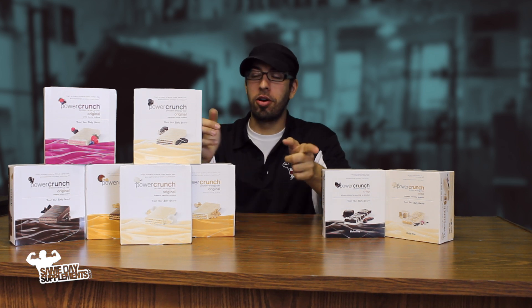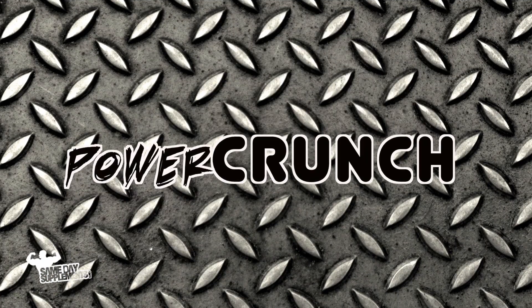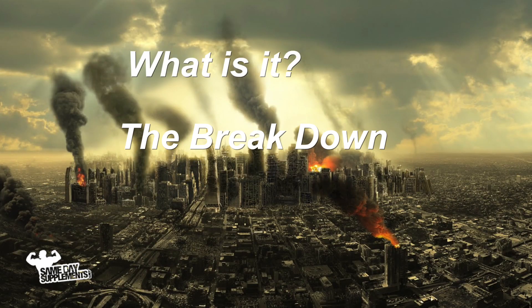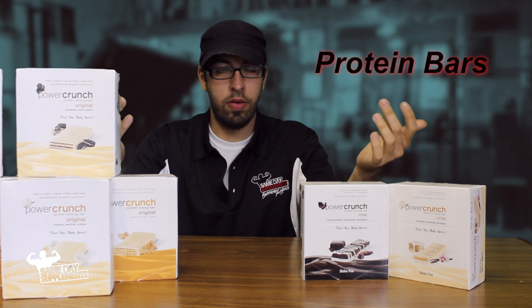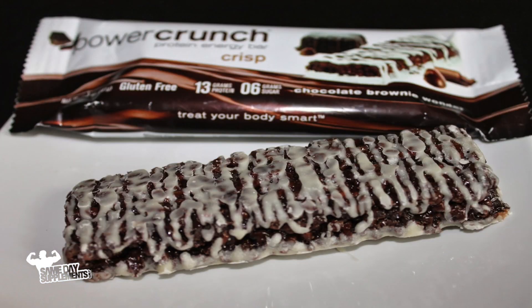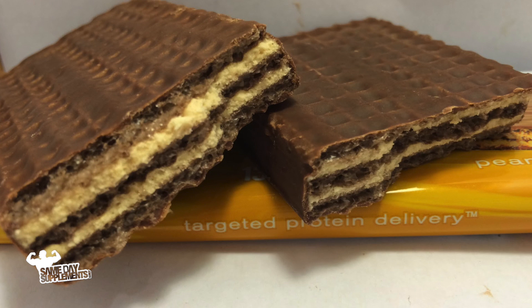Today we'll be talking about Power Crunch by BNRG — what is it, the breakdown, and the taste. Power Crunch Bars are protein bars. There are two different types: you have the Crisp, which is very crispy, very light, very airy. And then we have the Original, which is more of a wafer bar. There are some distinct differences between the two bars.